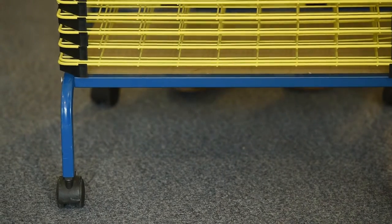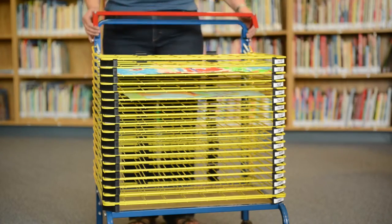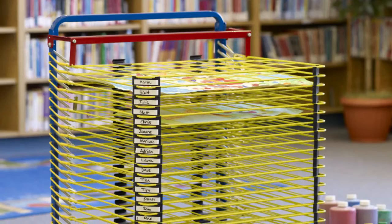Four locking casters. While in transport mode, there's also a locking bar to prevent any accidental spills. The art drying rack — let your students and artists create away.